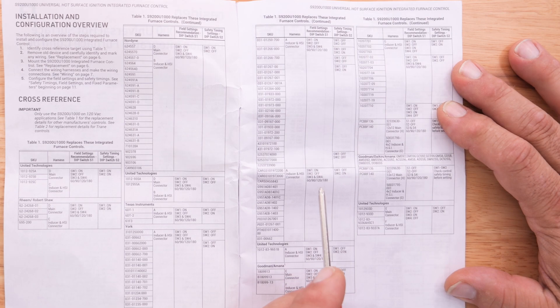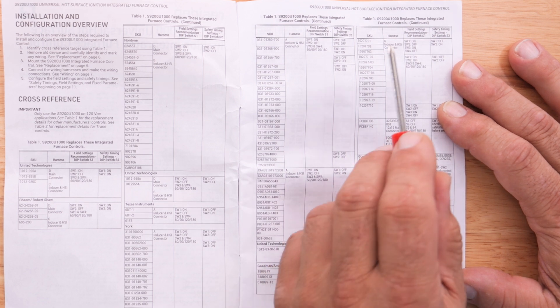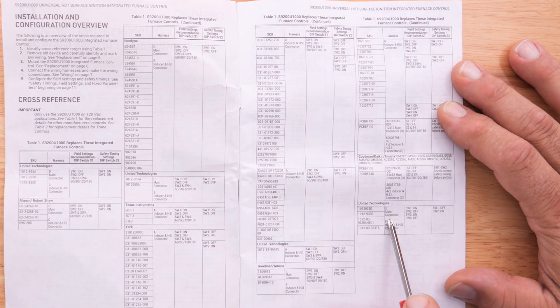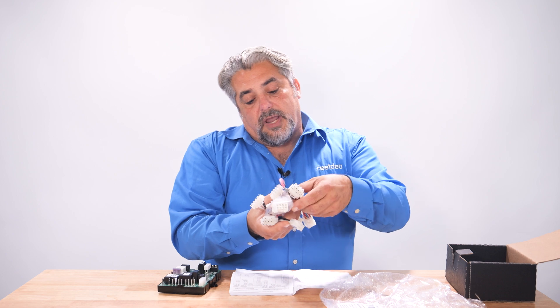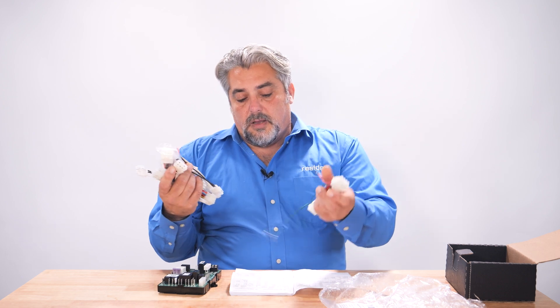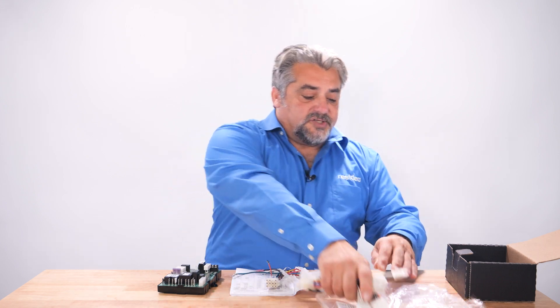Let's cross-reference one as an example. Let's look at replacing a United Technology Board 1012-933D. As you can see, the part number on the board uses a dash, but in our instructions it is listed without. For this application, we will be using harness E for the main connector and harness F for the inducer and HSI connector. So we will take all the harnesses out of the bag, locate E and F, and the remaining harnesses are no longer needed.